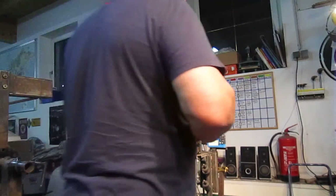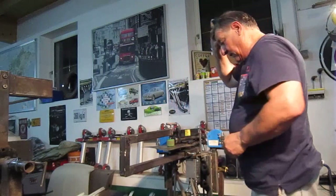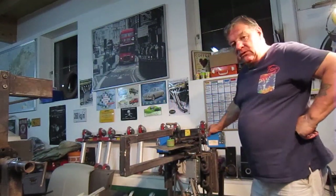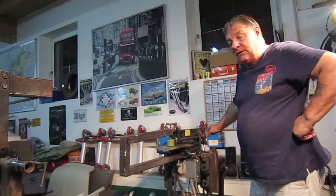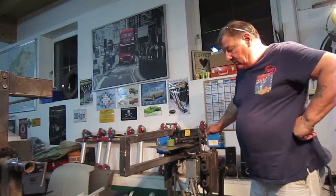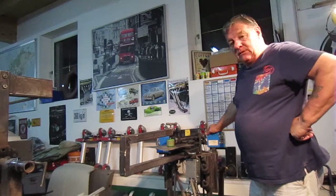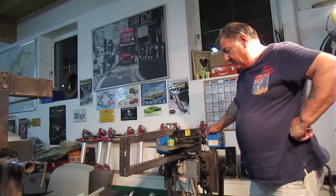Welcome to all the Classic Car Enthusiasts. Amir's just got back tonight, so we've been working on the Mini tomorrow all week. So for the Mini guys, that'll be good, because we have to get it ready for the next ten days to get it over to paint.